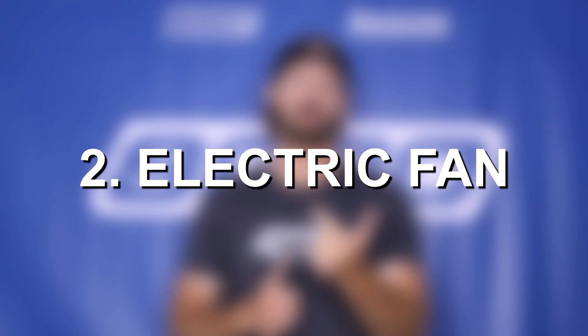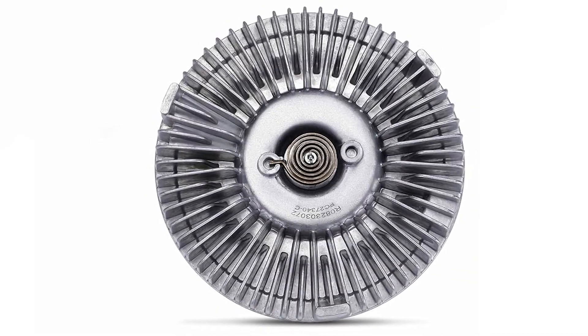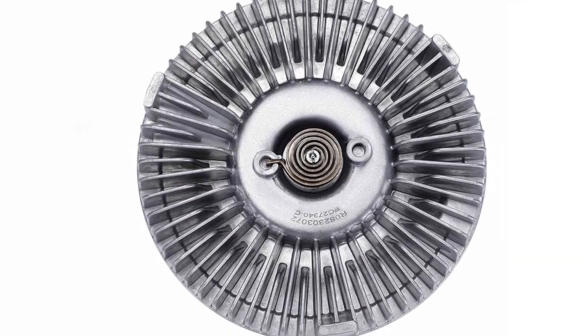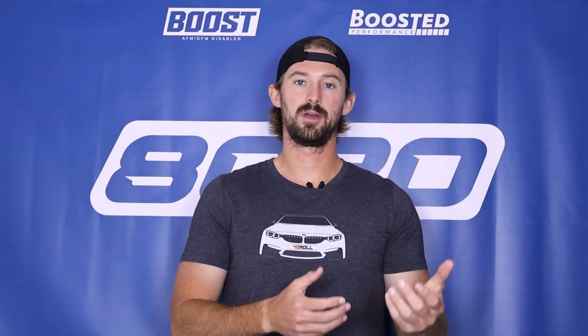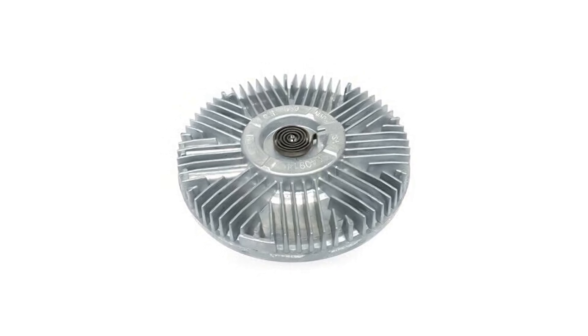The first one is a clutch fan and the second is an electric fan. A clutch fan, or mechanical fan, is ultimately driven by the engine. It has a clutch on it that is attached to the accessory belt. So as the engine turns, the accessory belt turns, and that turns the clutch which therefore turns the fan. So ultimately the fan is spun by the engine, and the clutch is what determines whether it is engaged and spinning or disengaged and not spinning at all.